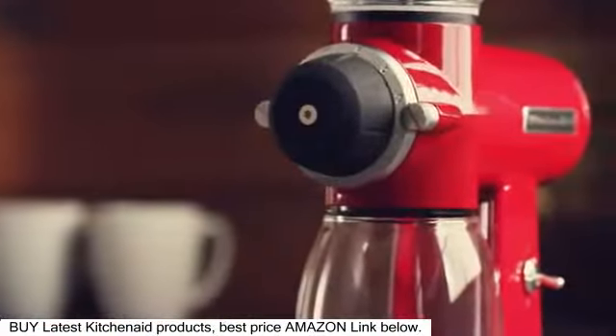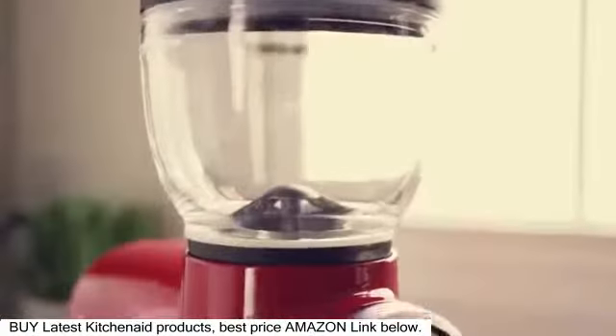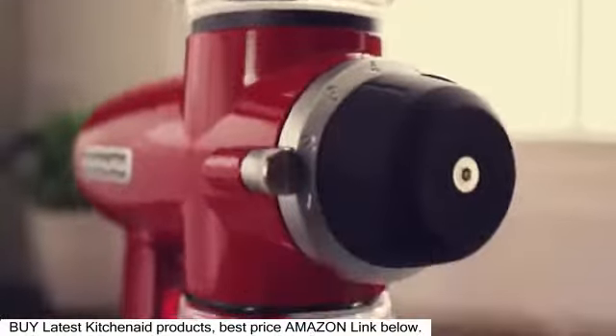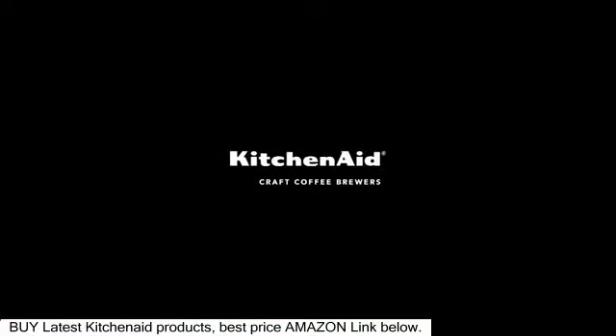It's important to note: if your burr grinder makes a grating noise during use, readjust the burrs immediately, as it indicates the burrs were not adjusted properly and damage will result.